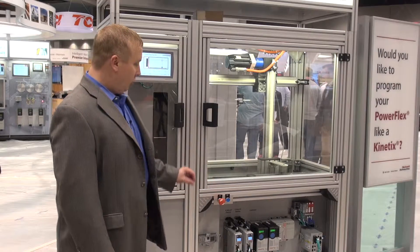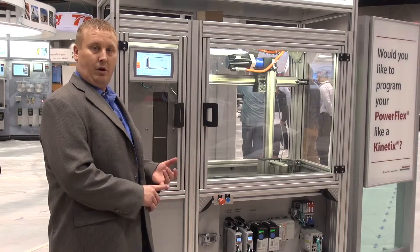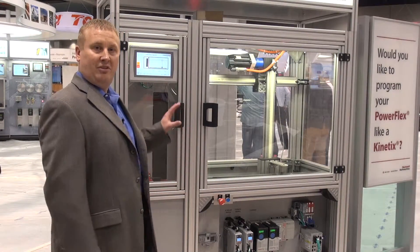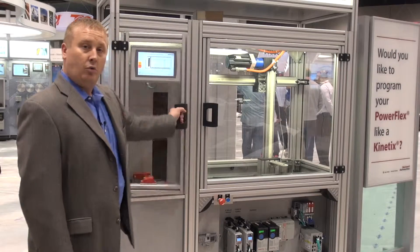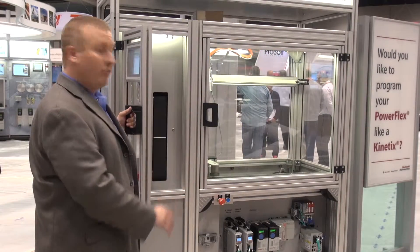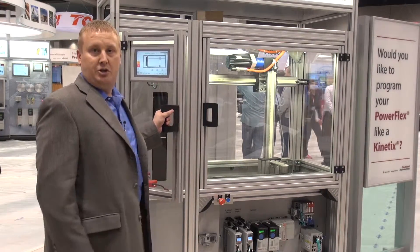This supports network-based safety. One of the things we're showing off here with this machine is network safety. So in the panel, you don't see safety relays and you don't see safety contactors, but this is a fully safe Category 0 machine with independent zone control. I can open up one zone and the machine will continue running on a separate zone, versus traditional safety where if I open up one of the systems, typically the entire machine shuts off.